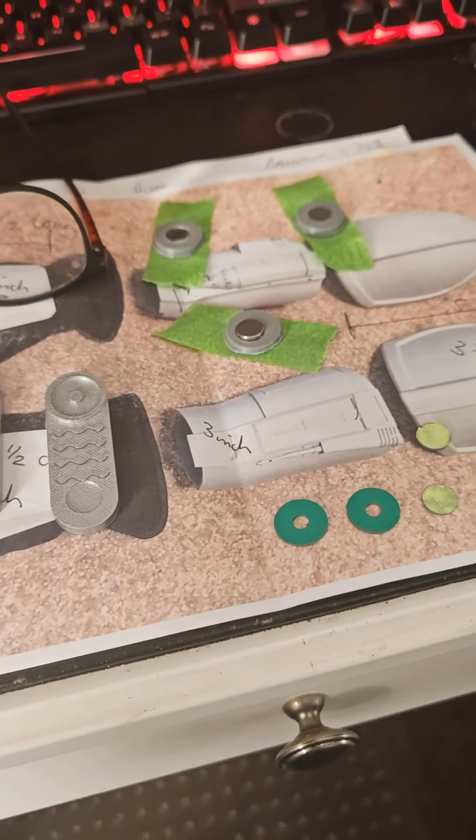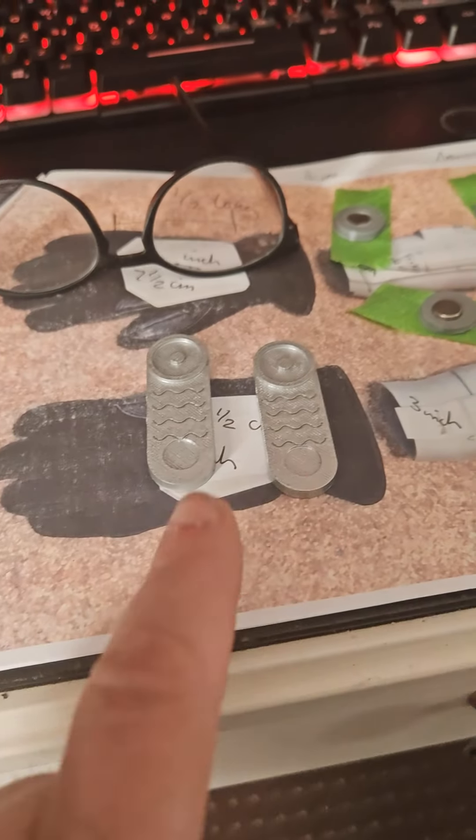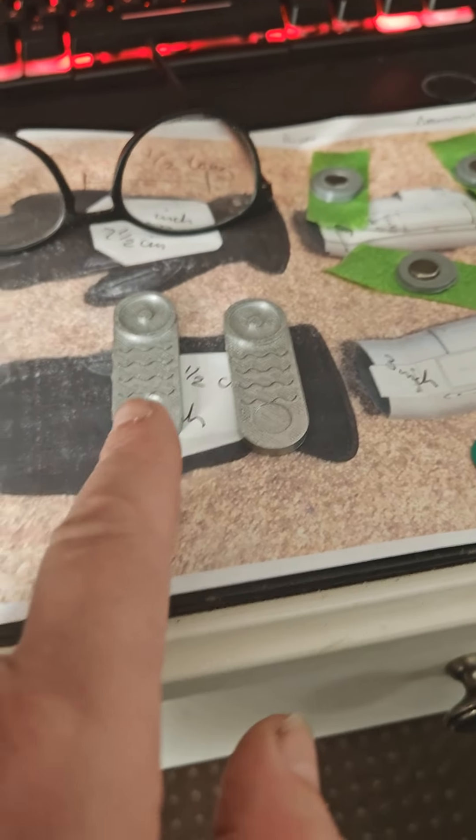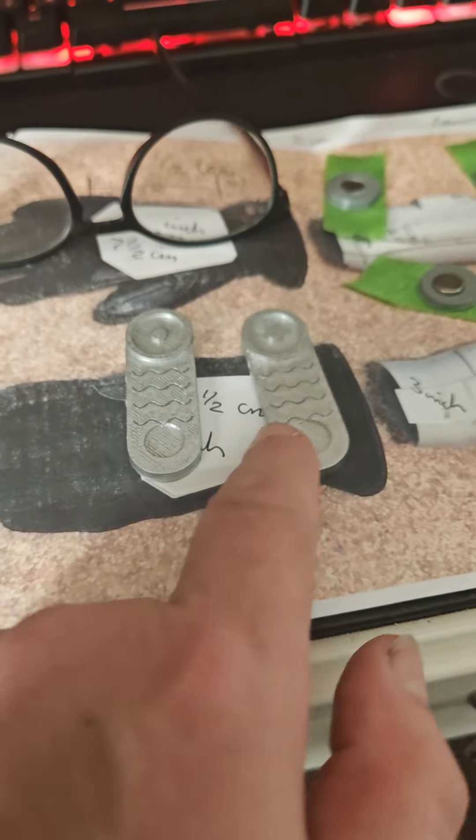That's for NSE Birmingham, which we'll be at this year — so yeah, we'll probably get arrested again. And then we have some communicators here that I've just finished doing the colors on, ready to glue on.